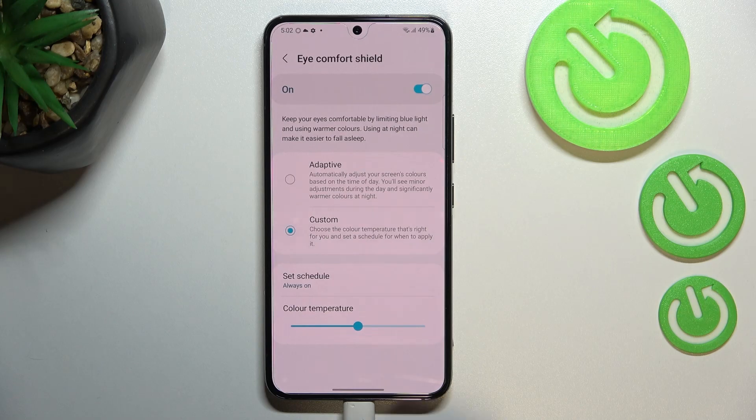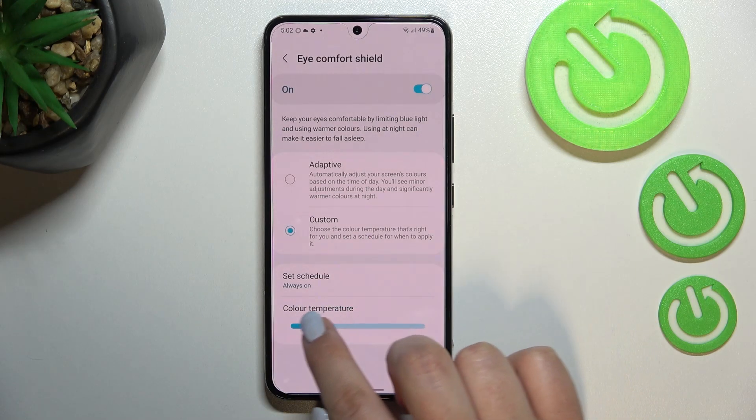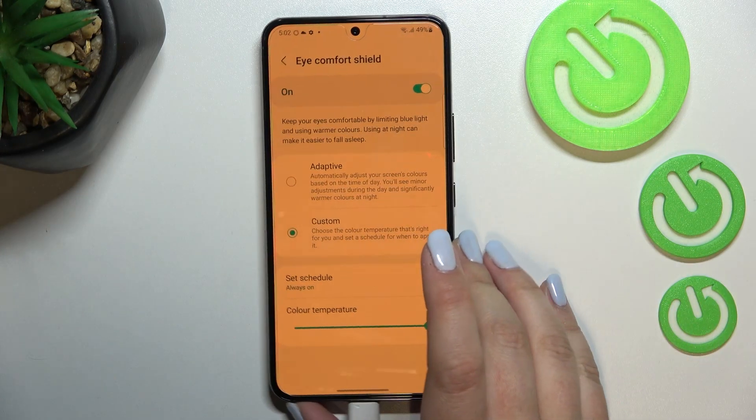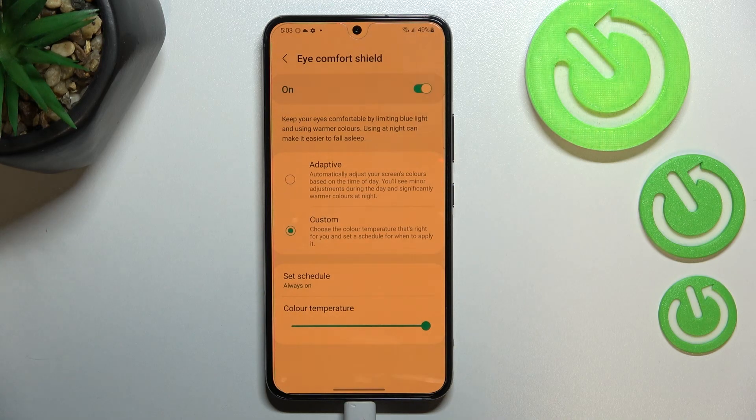In the Custom mode we've got two options. The first is color temperature — by using the slider we can make it much cooler, which is almost invisible, or by going to the right it becomes much warmer, almost orange-ish.